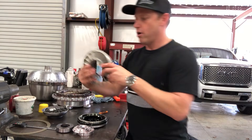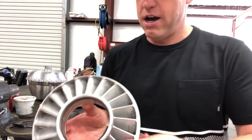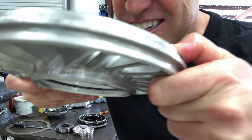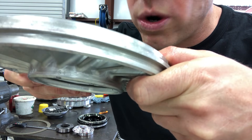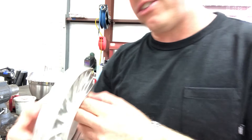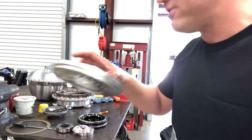We've got our new stator. We're going to go from a 20V40 and we're going to put in a 20V45.